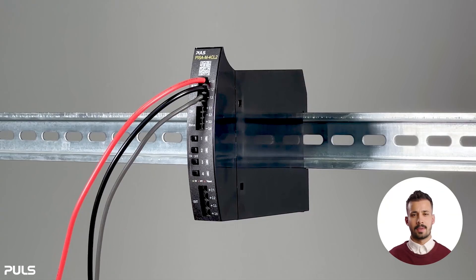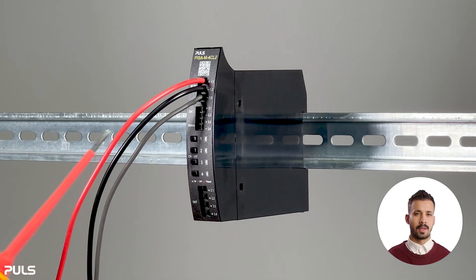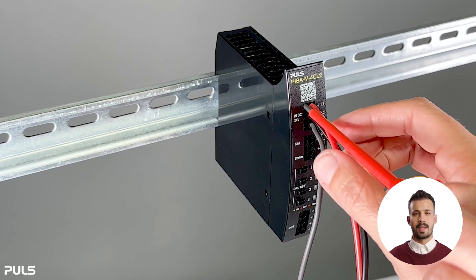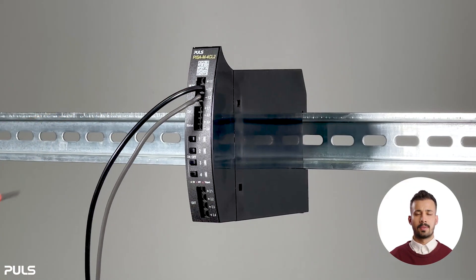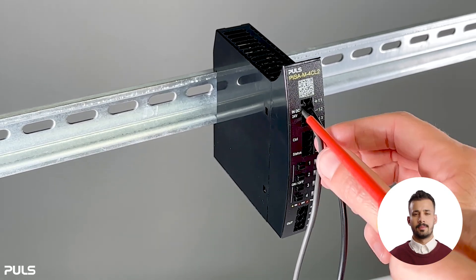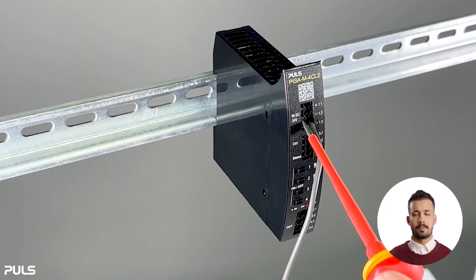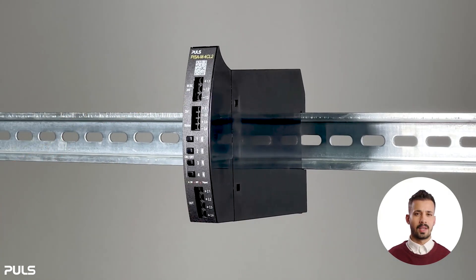To remove the wires, you'll need a small slotted screwdriver. Insert the screwdriver into the port on the left side next to the wire. Push the screwdriver into the opening with light pressure. Simultaneously, use your other hand to pull the wire out of its slot. Repeat this for all wires. This is how you use the push-in terminals.